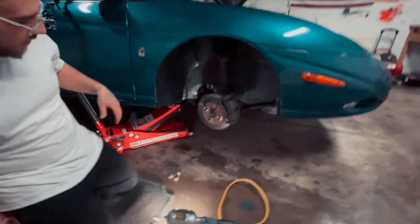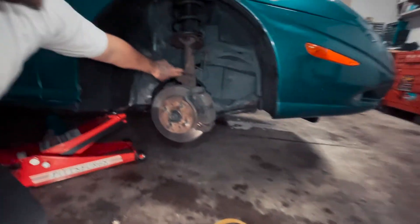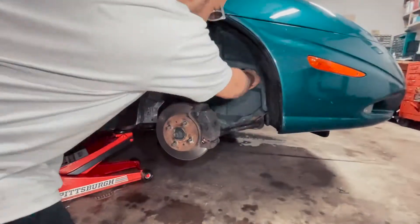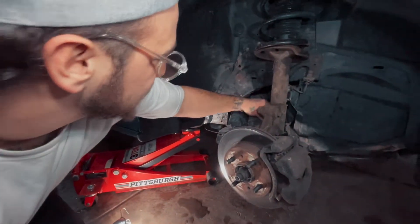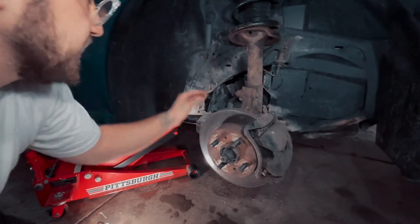Once we get the tire off, we're going to have to go ahead and take off this protection plate in here, which I believe just kind of pops out. I don't know if there are any screws in it. Once we successfully take off the plate, we can just let that sit there.